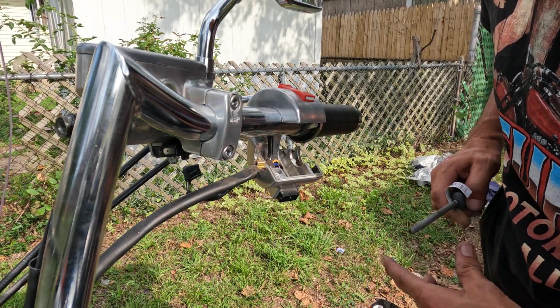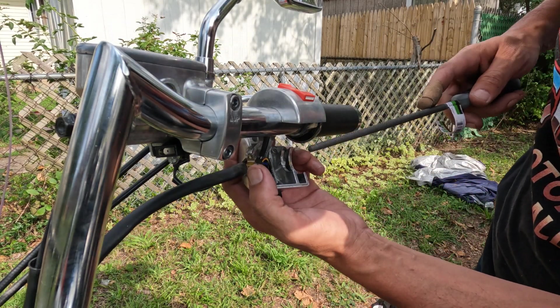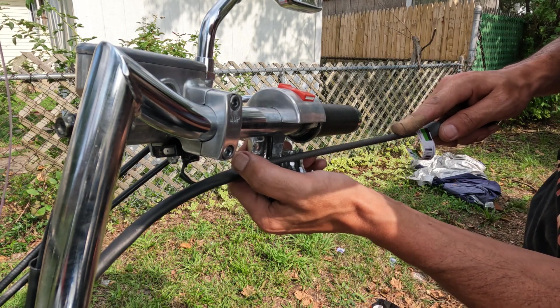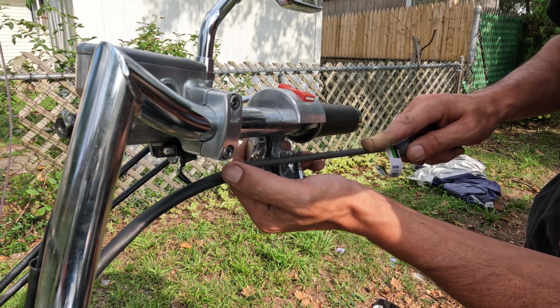I'm sure you're all thinking there are so many better ways I could have done that — I do have a grinding tool — but I don't have a plug out here, so here we are with a file. Old school style.